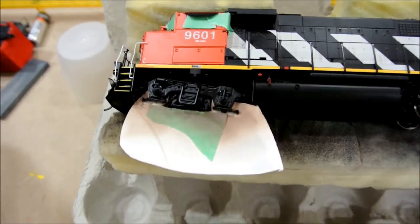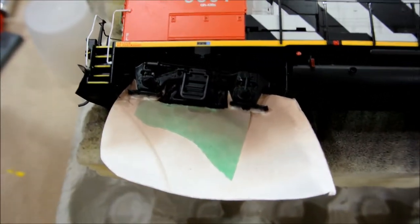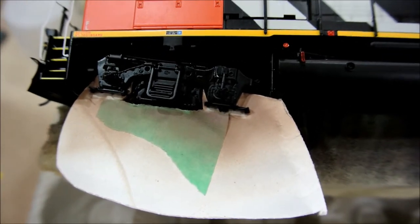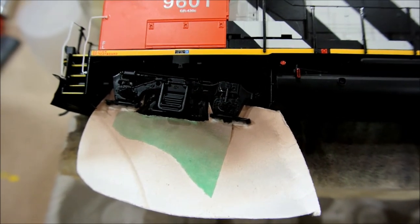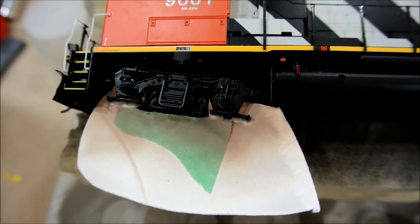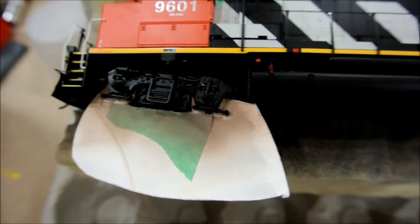I've made myself a little paper jig as a shield. It slips right in by the trucks — works really good. It's made out of a paper plate; I cut it out with my X-Acto knife and it slips right up in there. It covers up the wheels so I can airbrush the trucks, and then when I'm done I just slip it out.